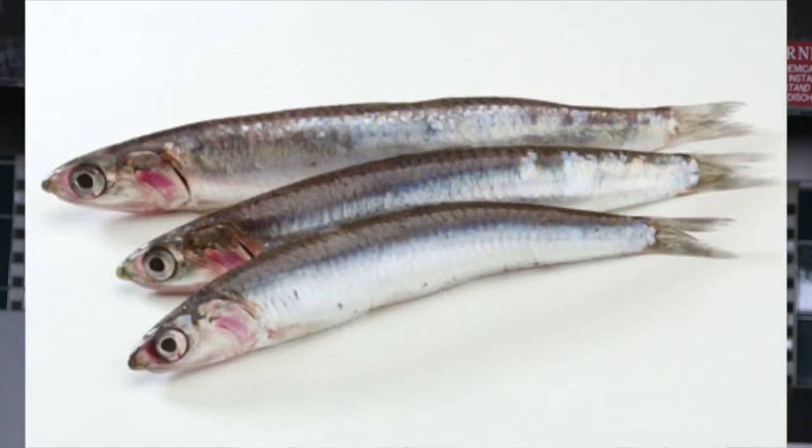Hello everybody. Chef Ben again and welcome to our Easter slash April Fool's Day edition of Try It Fried. Tim thinks that he's going to be getting a deep-fried chocolate Easter bunny. Well I have something in store for him — I have stuffed that Easter bunny with anchovy. So let's see how Tim likes his deep-fried chocolate Easter bunny this time.